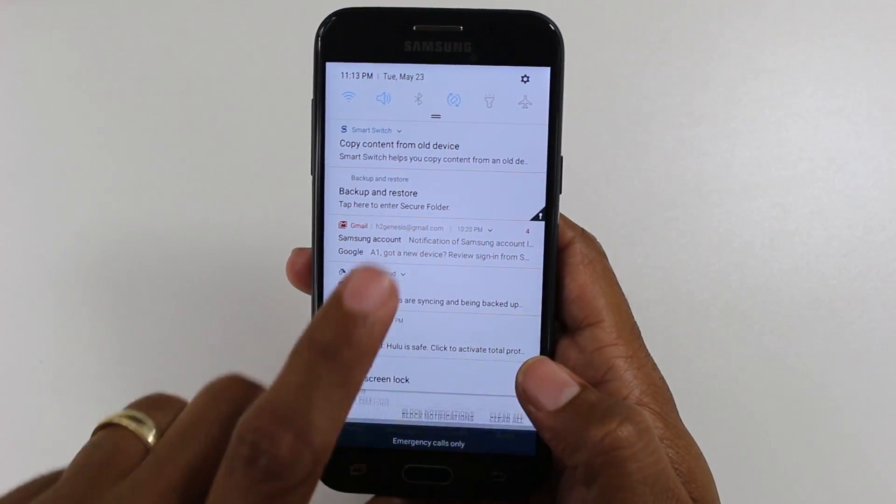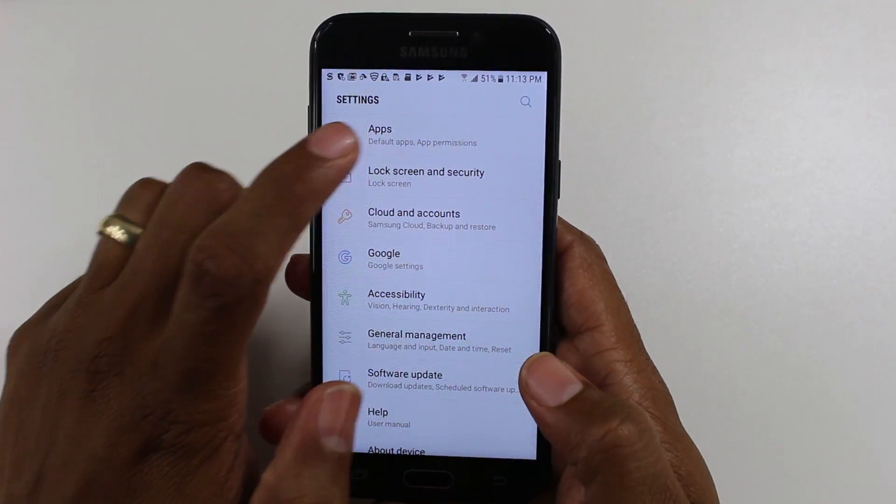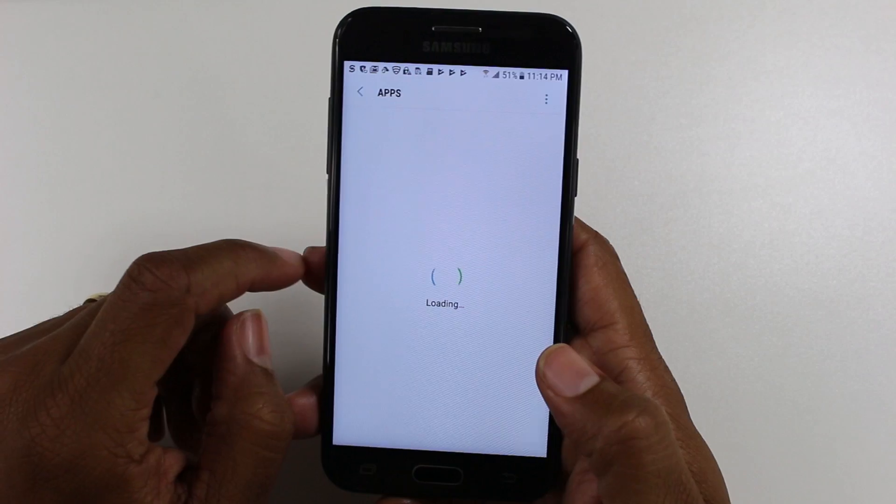We're going to swipe down, upper right corner, go to the settings. We want to go to apps. Give it a second to load.